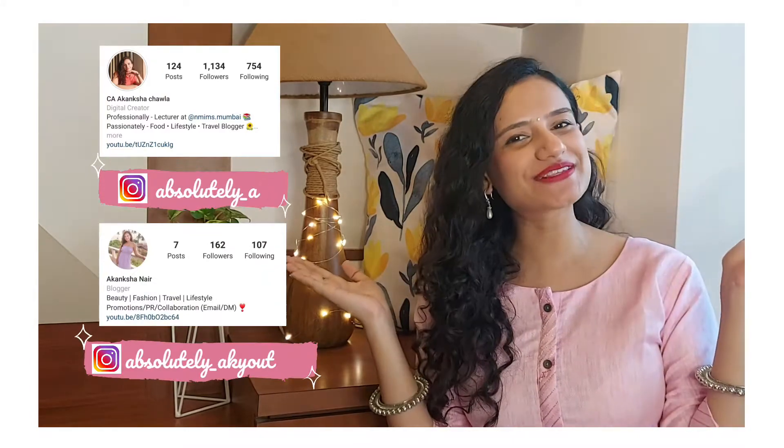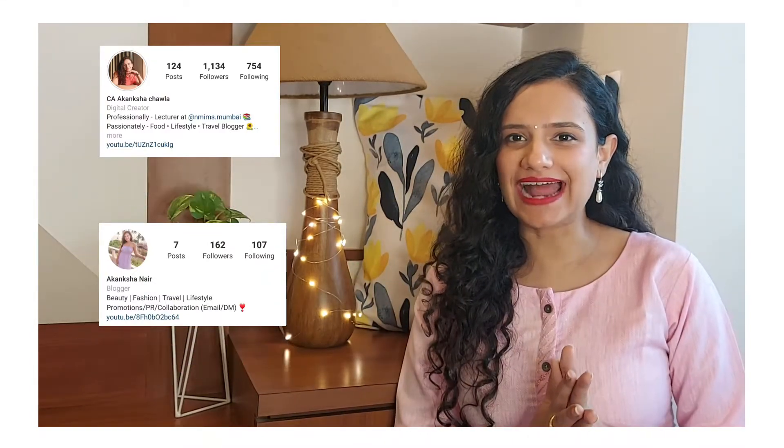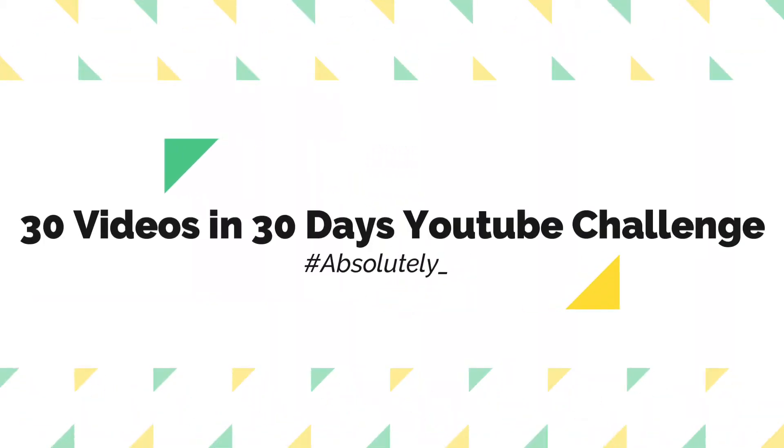Hi guys, welcome back to my channel. My name is Akamsha and you're watching my channel Absolutely AK. I'm sure y'all are excited and looking forward to today's video because I am all decked up in Indian, and this is my very first Indian look video and I can't tell y'all how excited I am. It's also one of the videos of the 30 videos in 30 days challenge, so I'm really, really looking forward to it.